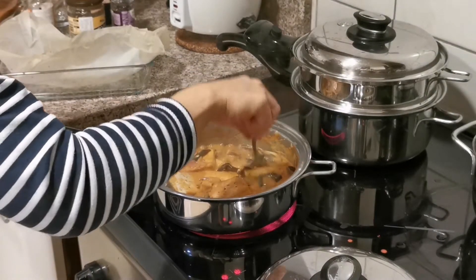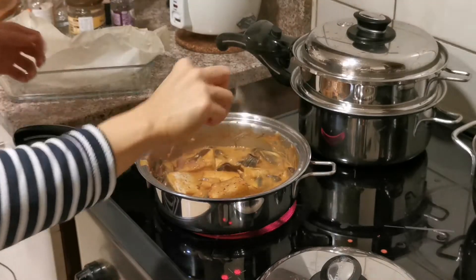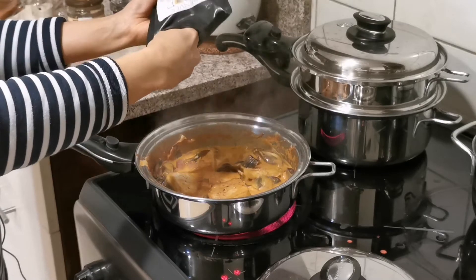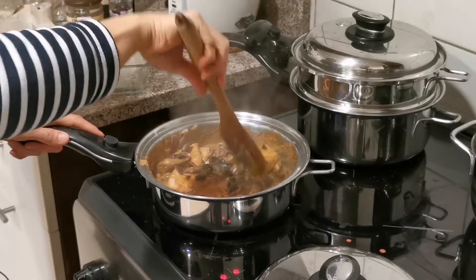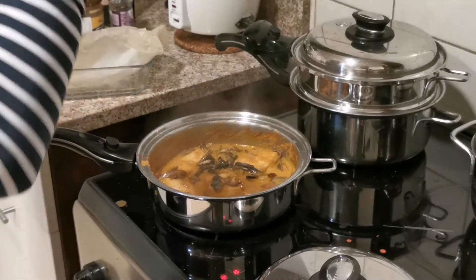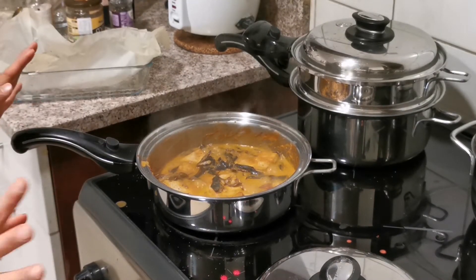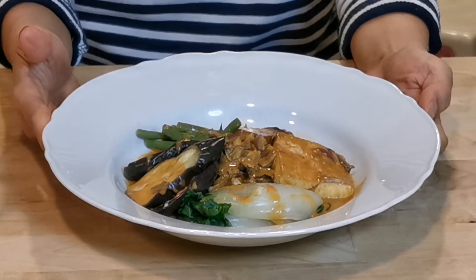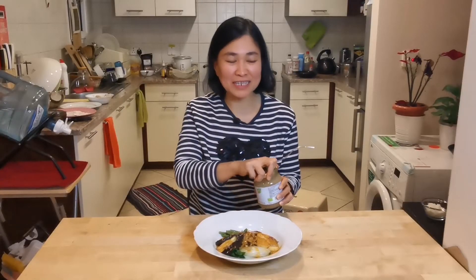Now let me taste it. I need some salt. So our tofu is ready — I will just put the vegetables on top of it. Okay everyone, here is the tofu kare-kare. Now it's tasting time!